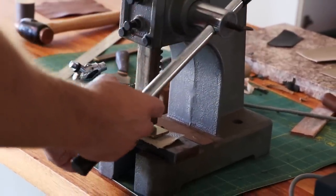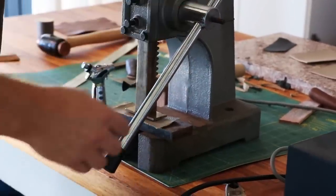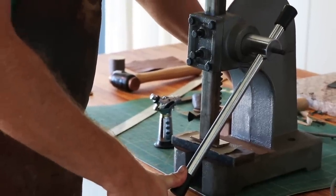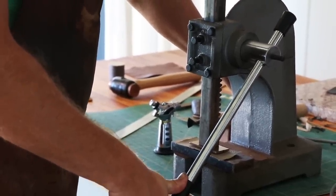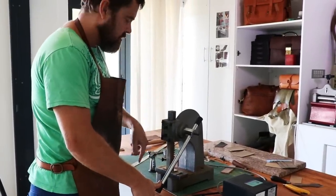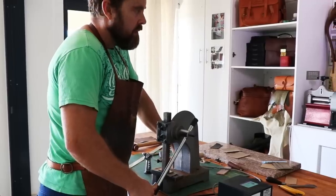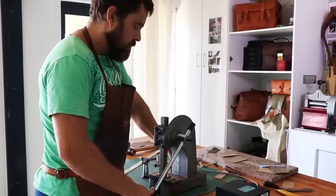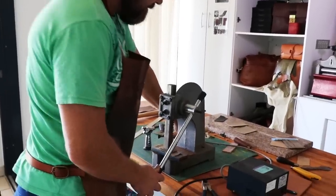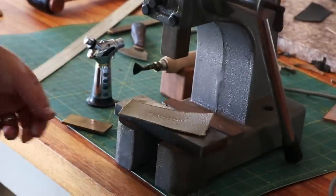I check to make sure it's still centered, which it is, and I can just put a slight amount of pressure on using my thumb. There's a lot of pressure concentrated on that point, so I'll just hold it there for about 10 seconds, depending on the type of leather I'm using. And that's that — there's my logo.